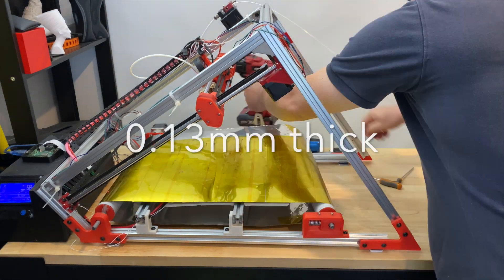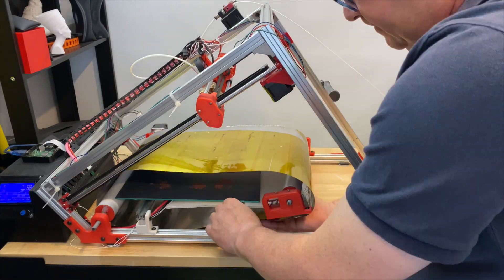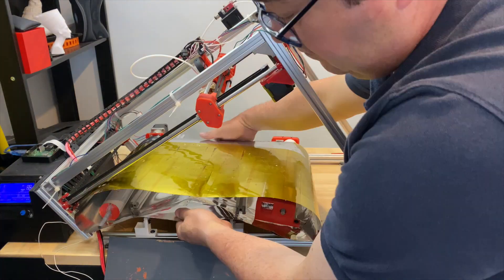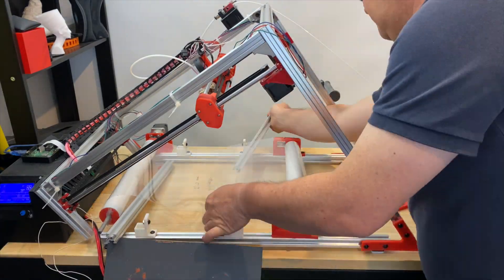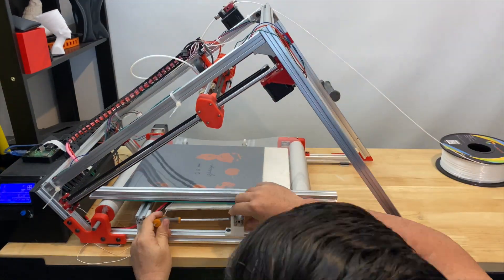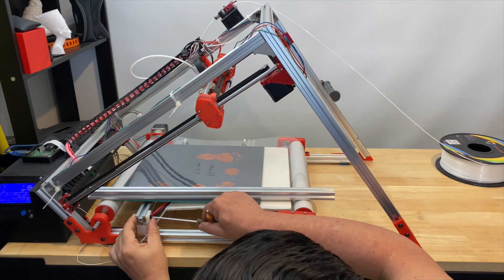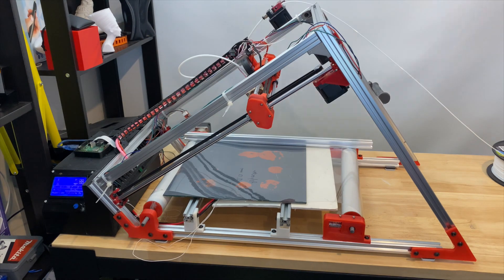I bought a polyester sheet online. It was one meter wide and the melting point was something like 250°C. I joined the belt with epoxy and it didn't last very long — it was a bit too brittle. I reverted then to using Kapton tape to join the ends together.